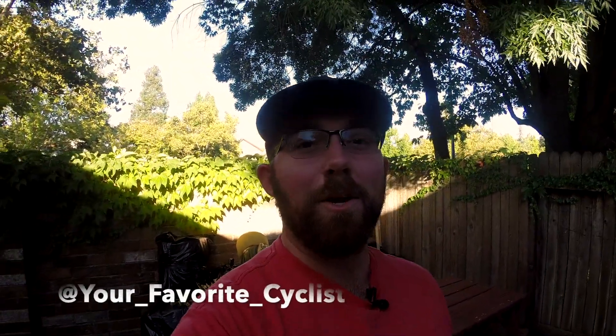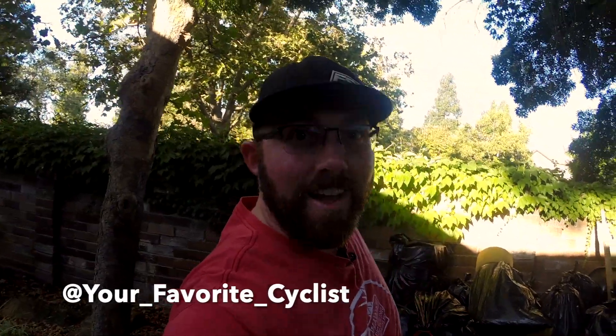Alright, what's going on YouTube? Welcome back to your favorite cyclist YouTube channel. Today, not in Reno — we are in Sacramento with my family. It's Labor Day weekend, so we are here. I have a couple cool things I have here that I am bringing some back, some are staying here. I wanted to show you guys what's going on.